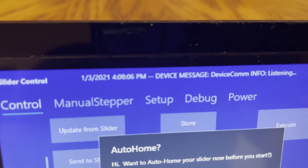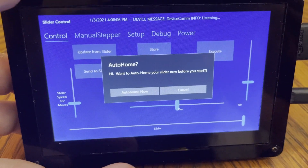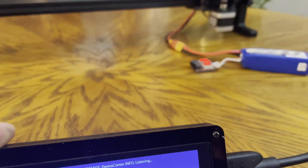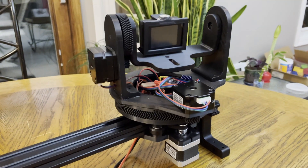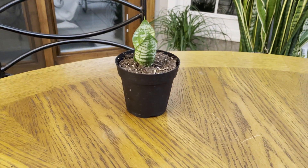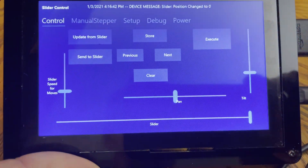You see the status up here — device message, listening. You've got to wait for that in this version. When it starts up, auto-home. We want that guy to go to its home position. Go home — look at that, it's working. And there's the plant that we're going to videotape. With auto-homed, we're at zero, zero, zero, zero, and we're centered on everything.